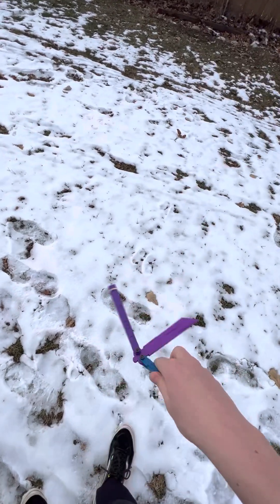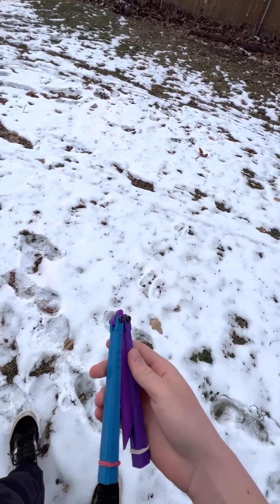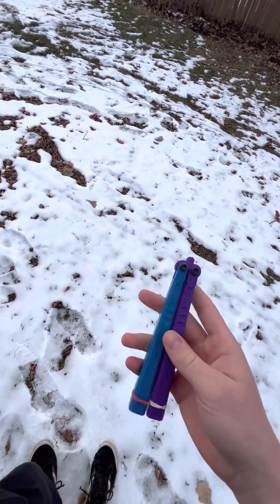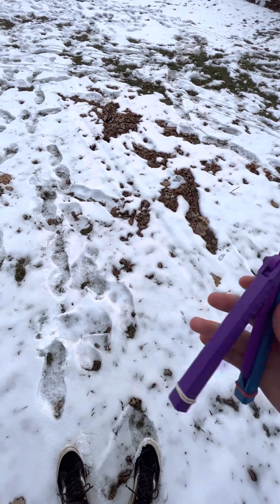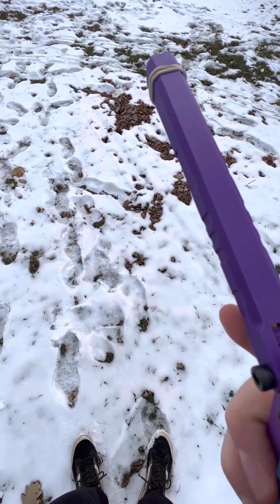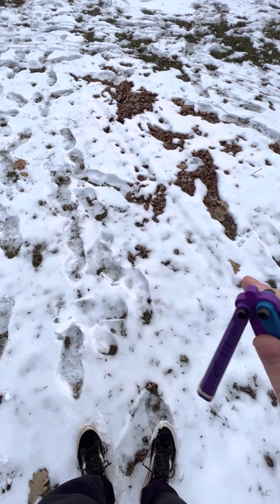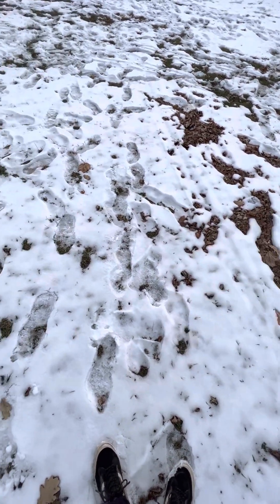It is 2.2 ounces, which is fairly light. It's 3D printed, made out of plastic. It has a hidden pin design — the pins are inside the plastic part of the handles, which I think is pretty cool.